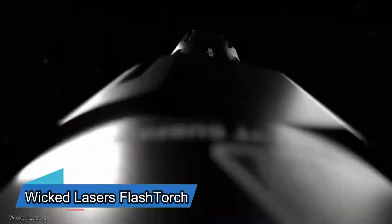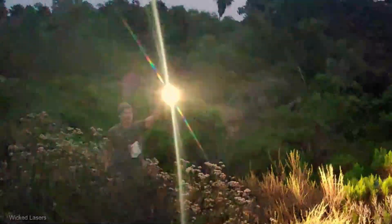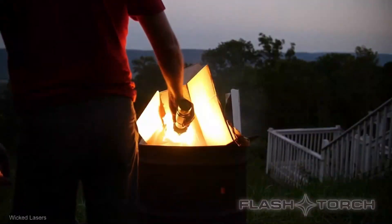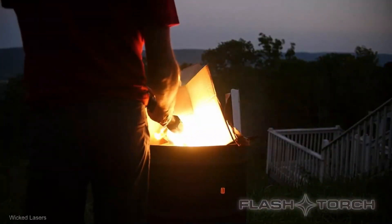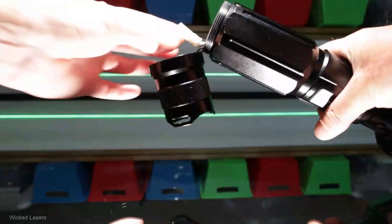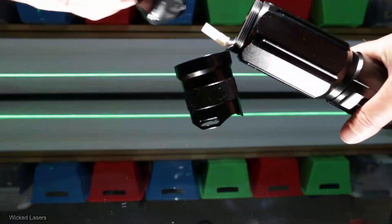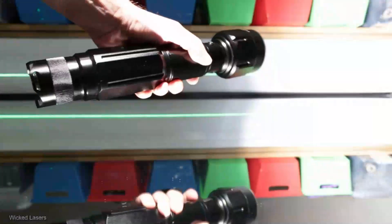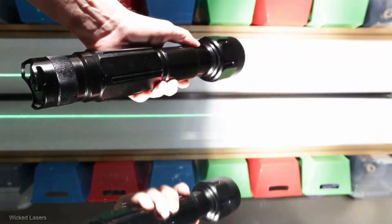The creators of the Flashstorm assert that it's the brightest flashlight worldwide. It boasts remarkable capabilities such as igniting fires, heating water, and even melting metal. However, there are a few considerations to keep in mind. The lamp has a lifespan of approximately 100 hours. In its highest intensity mode, it operates for just 15 minutes on a single charge. It comes with a significant price tag at $400, and it's on the heavier side, weighing about a kilogram.